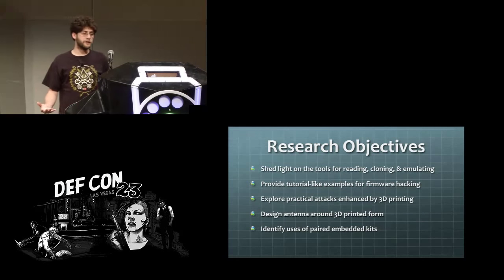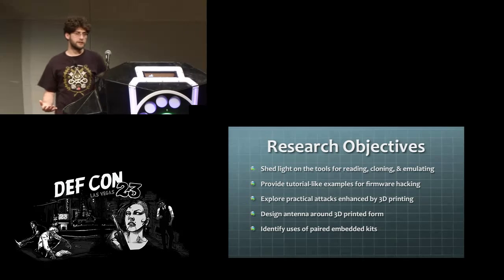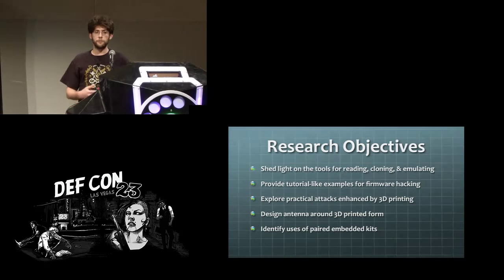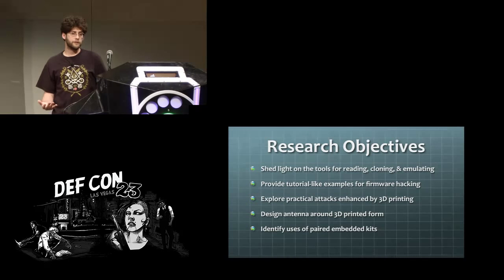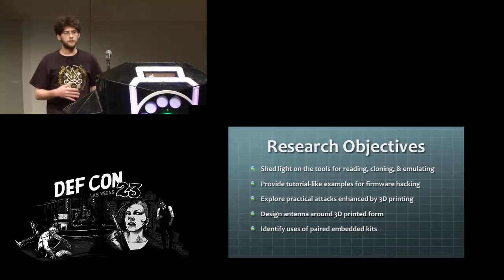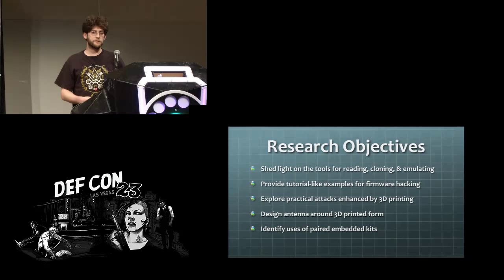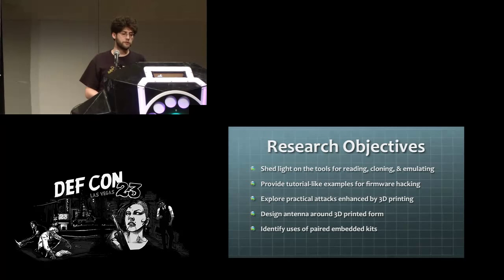I've accumulated with Vert a number of tools for working with high frequency and low frequency RFID, and I've noticed that there's not really a lot of consistent documentation out there for some of these tools. People release patches for adding new functionality but it doesn't often get a lot of documentation. I also wanted to look at ways I could use the 3D printer we have to enhance some of the practical attacks with RFID tools and look at opportunities for research through that.